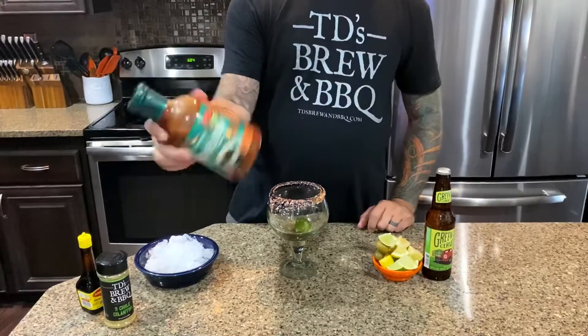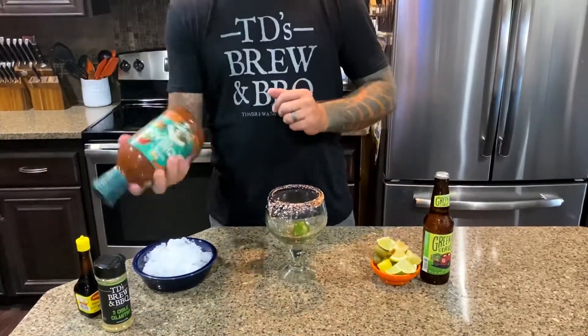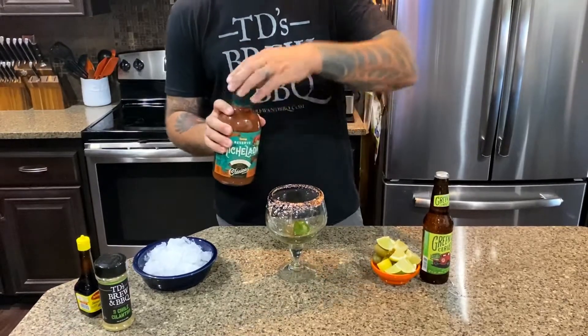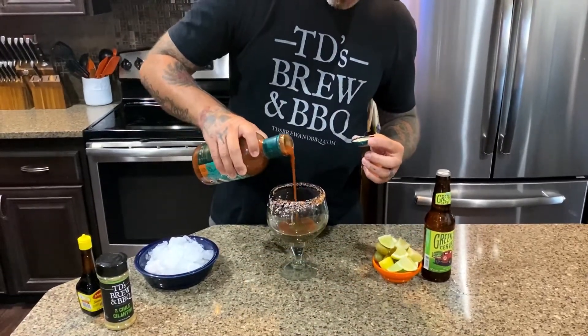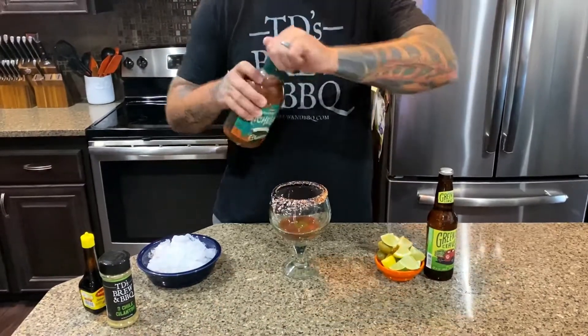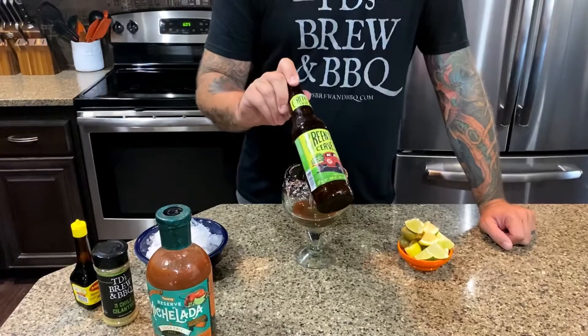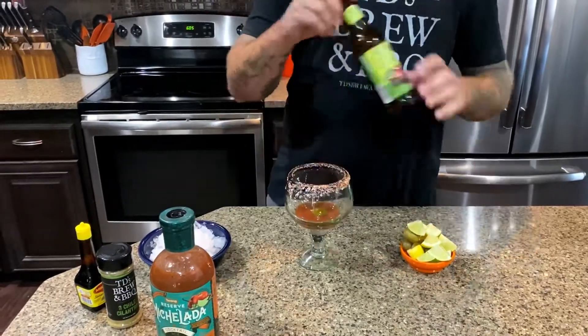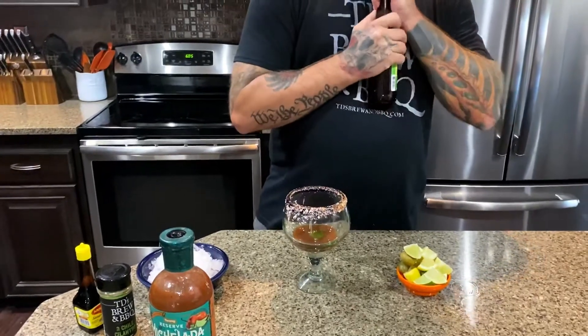Then I'm gonna use the Tajin Michelada Reserve pre-mix — this is instead of using clamato, it's already pre-mixed, so we don't need that much, about two or three ounces. Then we're gonna hit it with the Sierra Blanca Green Chili Cerveza, which is a green chili infused beer they brew here in New Mexico.